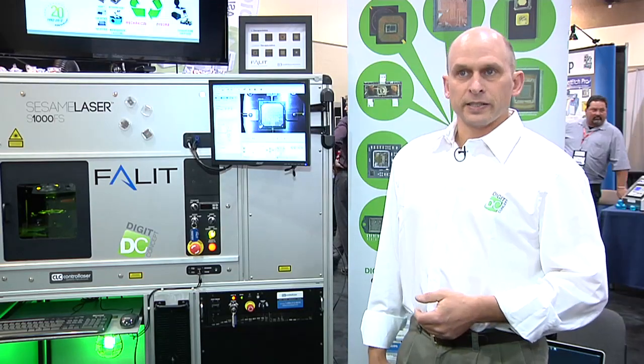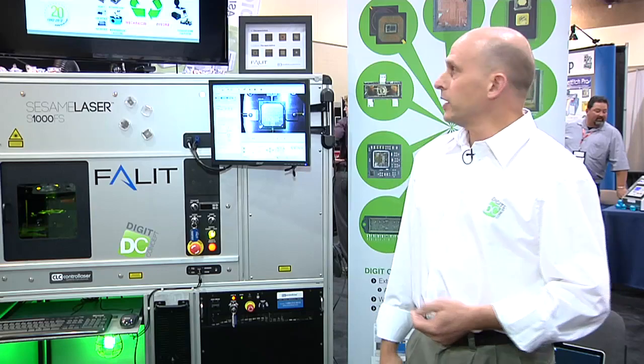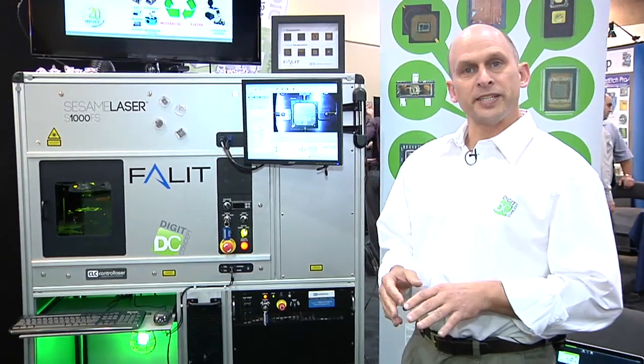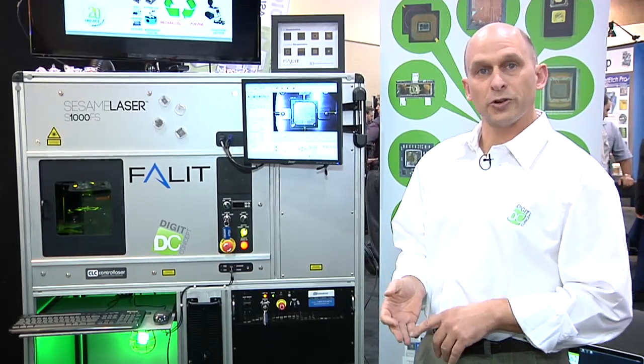Our main emphasis is on equipment and techniques for IC decapsulation. We've been around for about 20 years. We initially started in France and have gone international the last 10 years. We have expertise centers in seven sites across three continents: North America, Europe, and Asia.